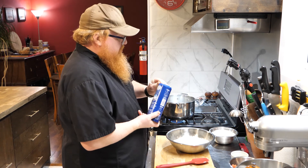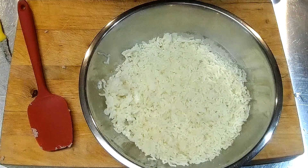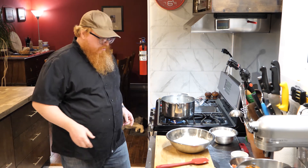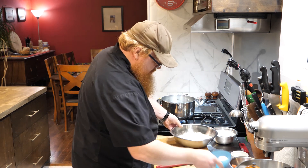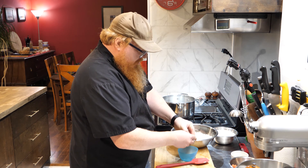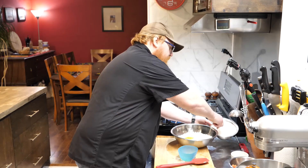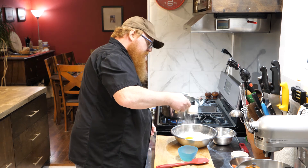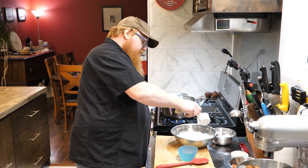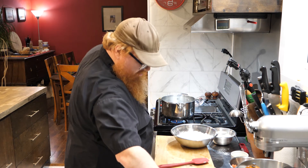All right, so we've got our mashed potato there. I'm just going to sprinkle about a half teaspoon's worth of salt over the top so we know we get seasoning right through. And we need one egg yolk — so I'm going to go ahead and separate out my egg. That's just going to help to bind it all together. And I'm going to add about a half cup of flour, which is going to give us our structure.